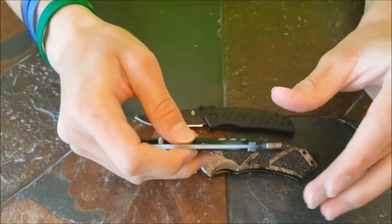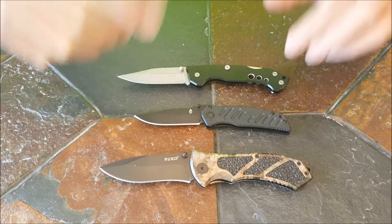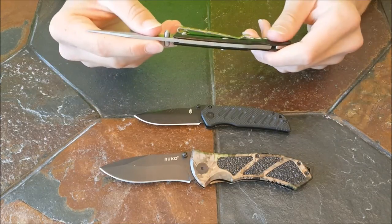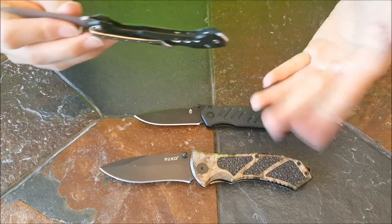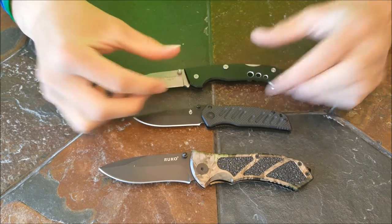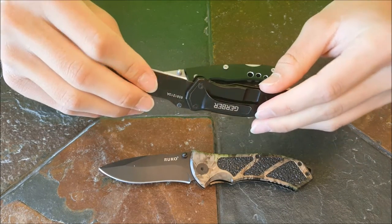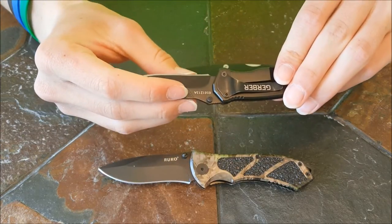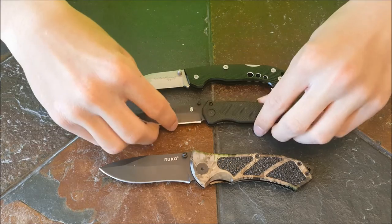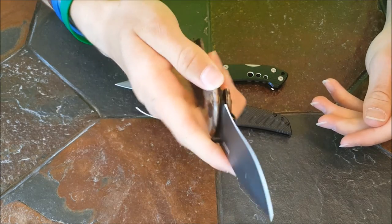There you have it, guys — that was the lock discussion. Now I'm going to rank these from my least favorite to favorite. My least favorite is the lock-back, just because they're really hard to open. I'd prefer getting a liner lock or a frame lock. My second favorite is the frame lock, because it's okay to open — pretty easy one-handed. And my favorite is the liner lock, just because it's really easy one-handed opening and closing.